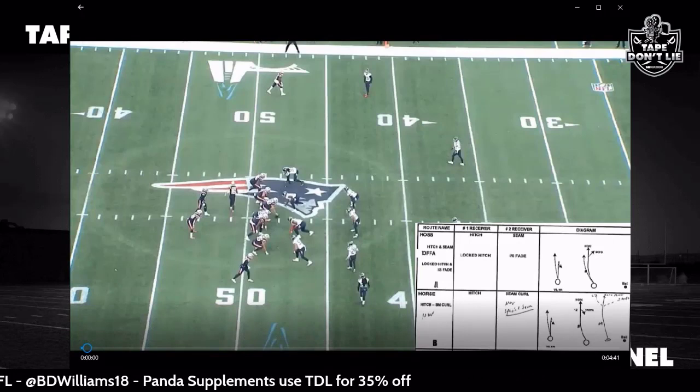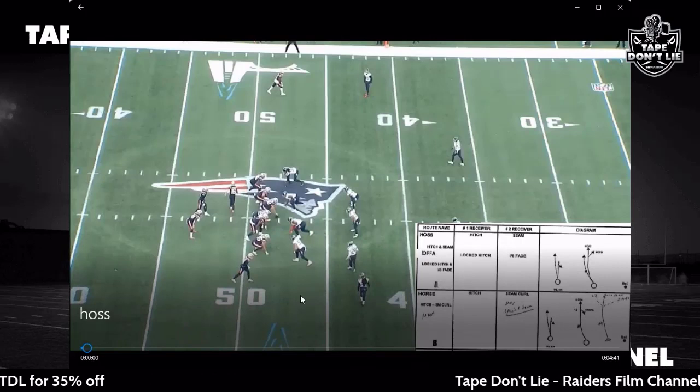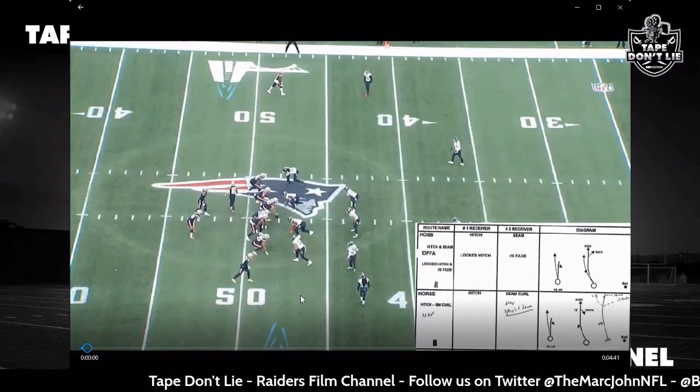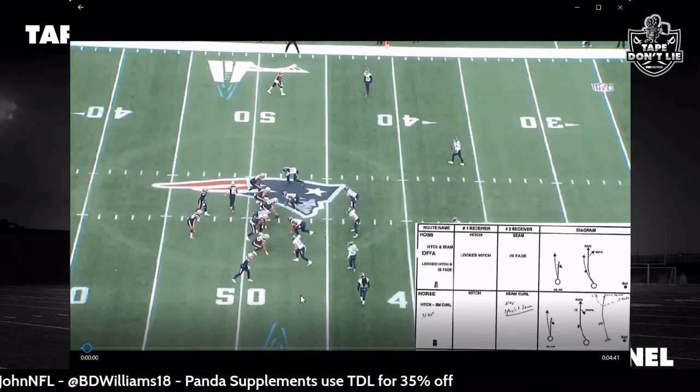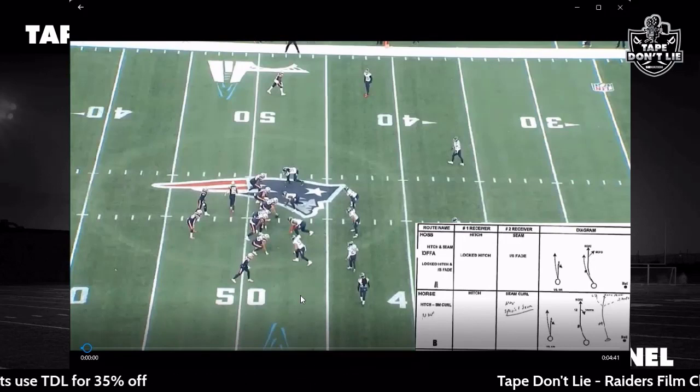Today we're going over HAAS — you may have heard of HAAS Y Juke or HAAS C Juke. We're going to go over what HAAS is and take a look at the variations. It's a pretty famous play that they like to run with Joshua Daniels and the McDaniel system. Let's get into it.